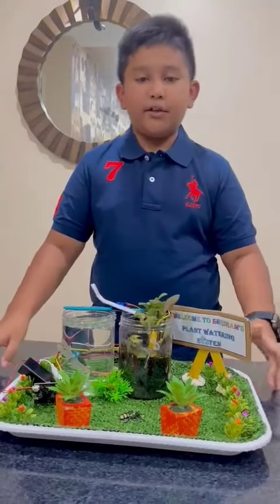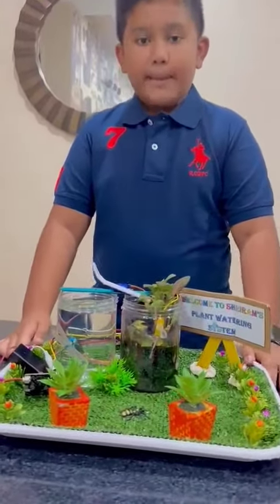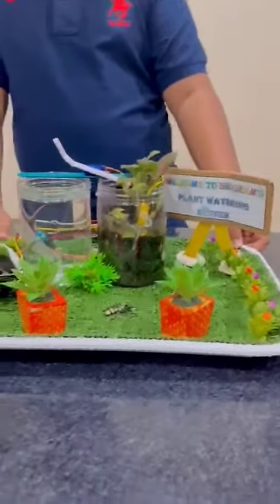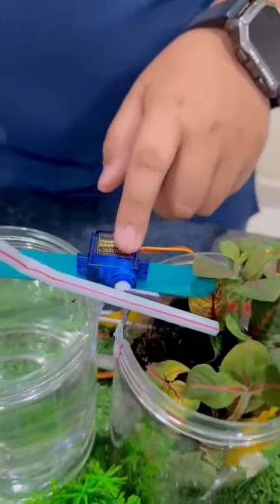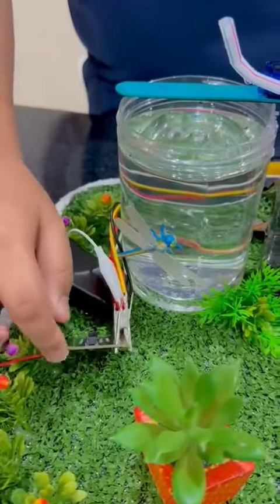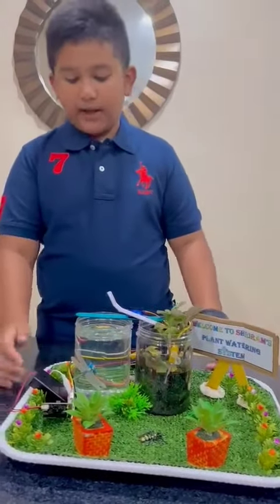Let's dive into the methodology behind my plant watering system prototype. My system comprises three key components: a nail that works as a sensor, a soil moisture sensor, and a straw which is connected to a micro servo motor, and a micro:bit that has been programmed with all the coding. The micro:bit is programmed to read data to determine when and how much water the plant needs.